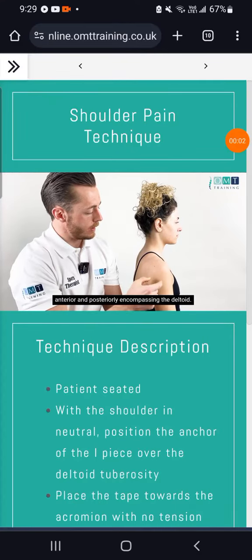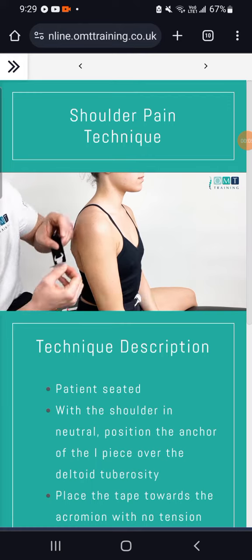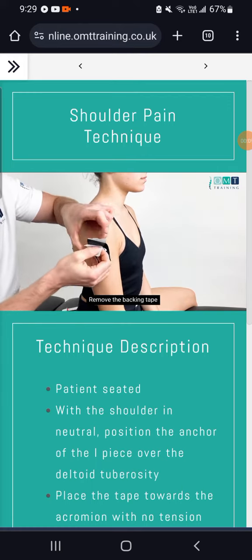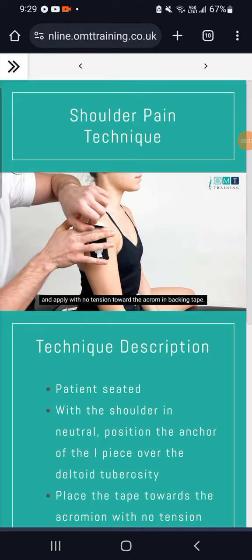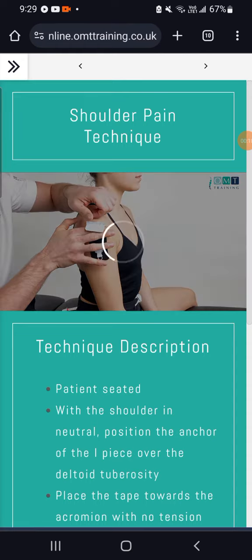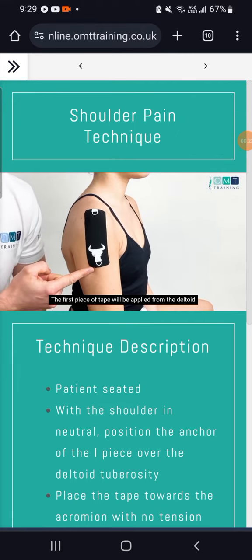Anterior and posteriorly encompassing the deltoid. With our first piece, apply the anchor over the deltoid tuberosity. Remove the backing tape and apply with no tension toward the acromion. The tape will be applied from the deltoid tuberosity up toward the acromion with no tension.